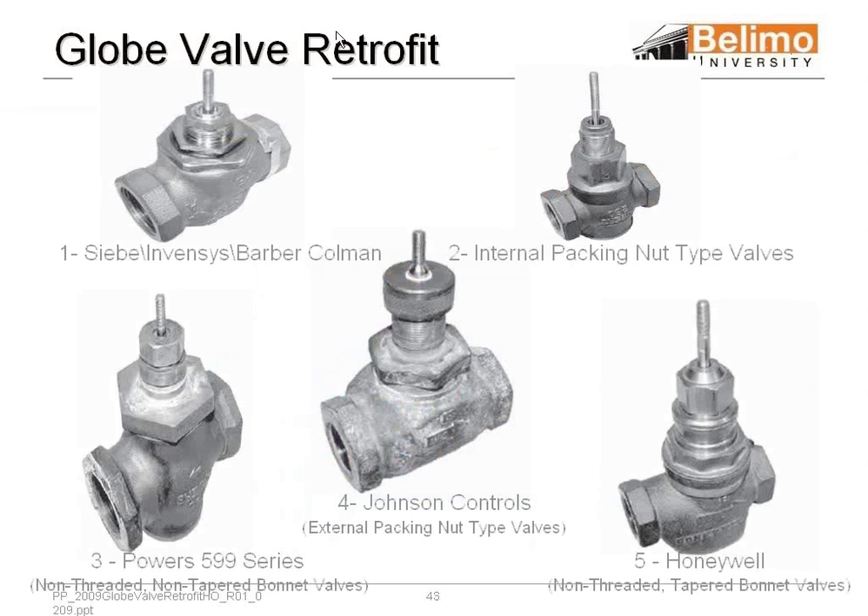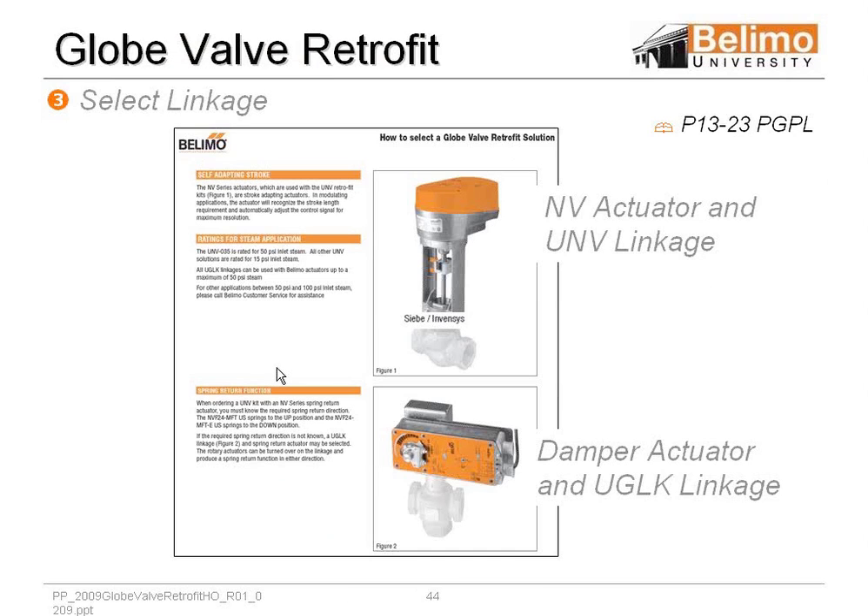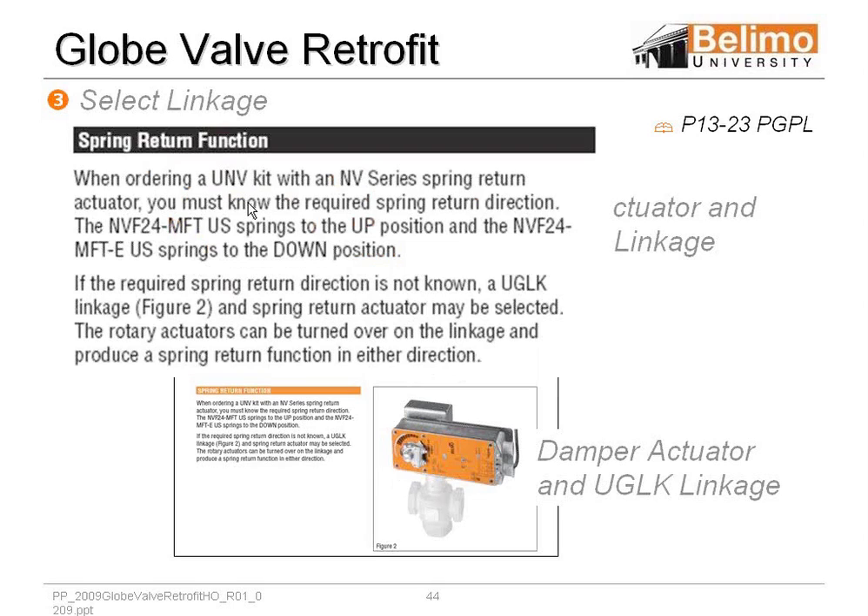Let's go to globe valve retrofits. We have globe valves of all different types, and for a majority of them we have a good cross-reference, but if we don't, we can work on doing a custom retrofit. On globe valves, we have two options: you can use the NV or the UGLK linkage, which is just your regular Belimo on a linkage. With the UNV and NV series, if you're using spring return, you've got to make sure you get the right one that fails in the up or down position. The only way to change that is to change the actuator, which requires returning it and reordering.